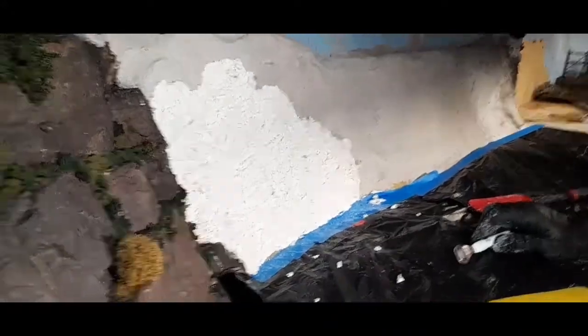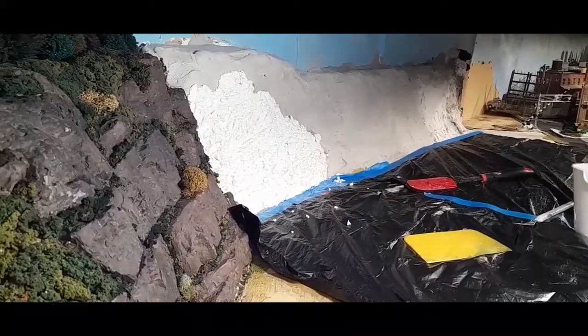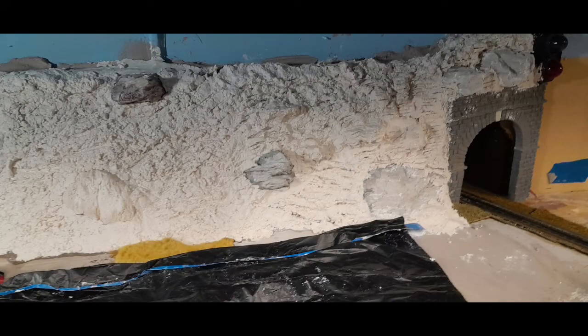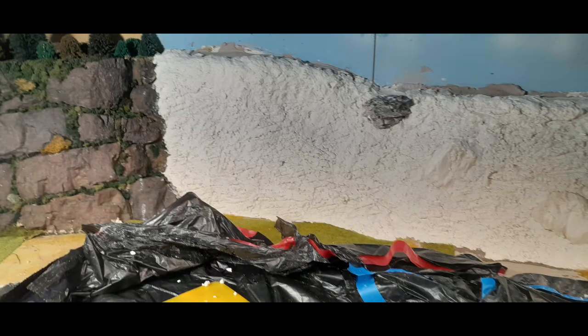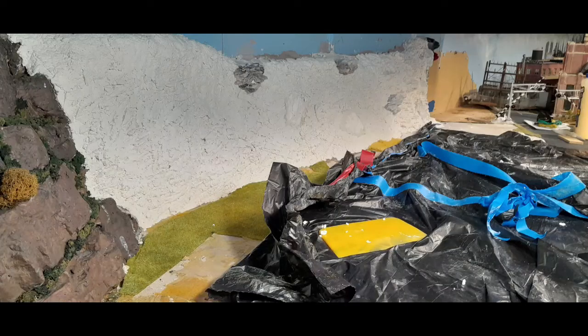We'll come back and play with it a little bit more. Meanwhile I'm going to go mix some more up. We lost some of the video, but here's what Walt did with the sculpt-a-mold — he got all of it done and it looks pretty good.